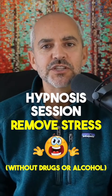This is a hypnosis session to help you remove stress without drugs or alcohol, and you can use it right now or save it for later. All you need to do is close your eyes or defocus them and use your peripheral vision. Relax your face, relax your shoulders.